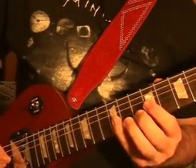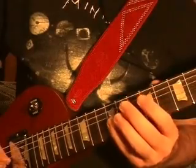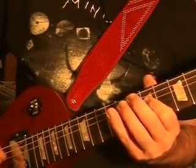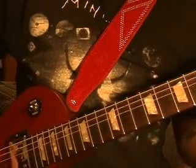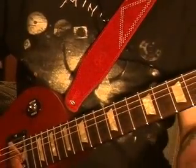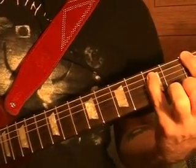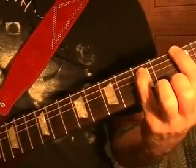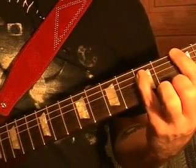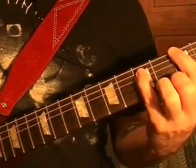Riff number eight is played exactly the same as riff seven, except that the chord at the end is a G power chord — top string third fret — played four times. Then that chord four more times.